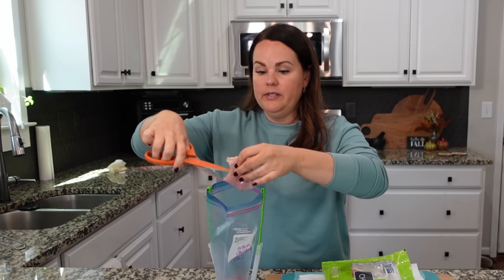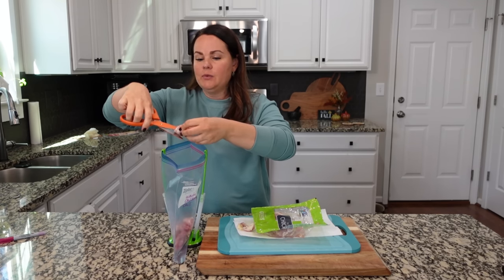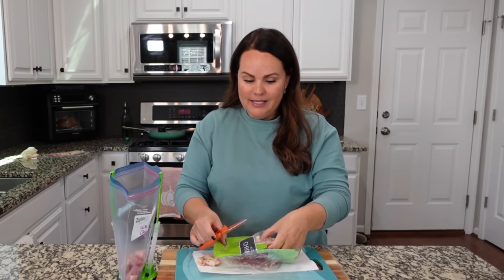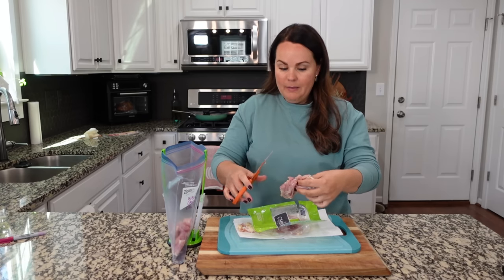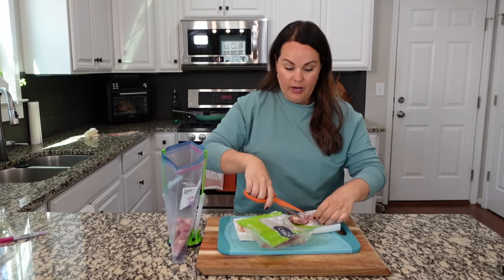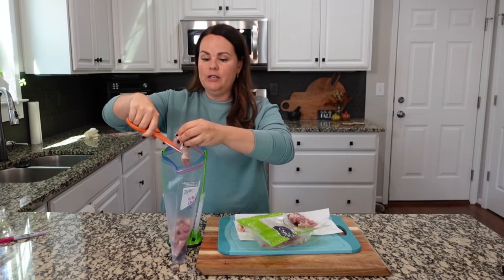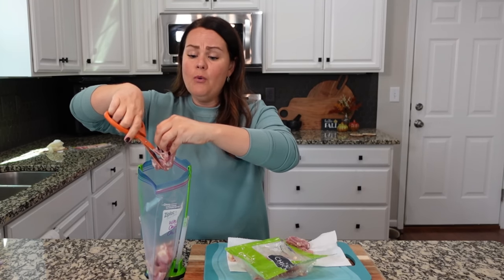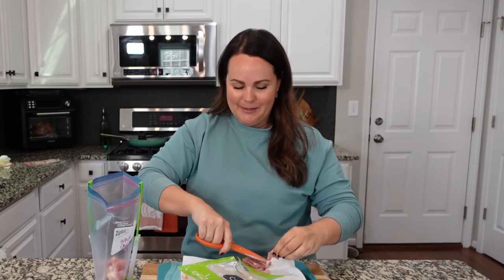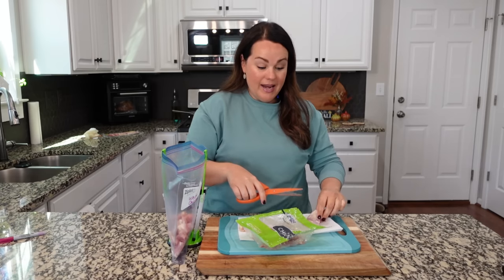You guys see me make quite a bit of freezer meals here, and we use them a lot in our household. On nights when I have worship practice at church or we've been out of the house a lot with appointments or kids' activities, freezer meals just make my life so much easier. In this particular video, we are actually going to be taking these freezer meals with us to the beach on vacation. We like to eat at home, know what flavors we enjoy, and save money by taking some meals with us.